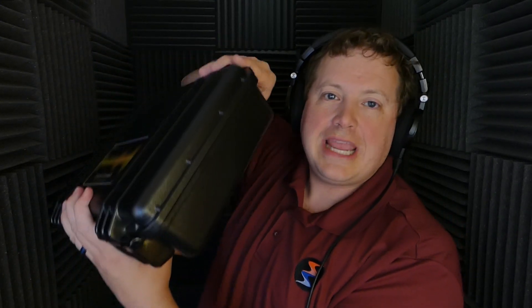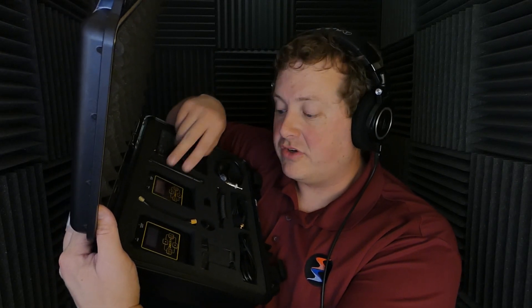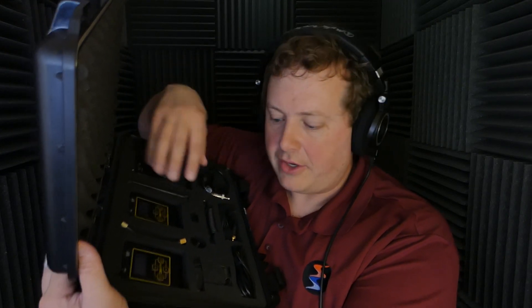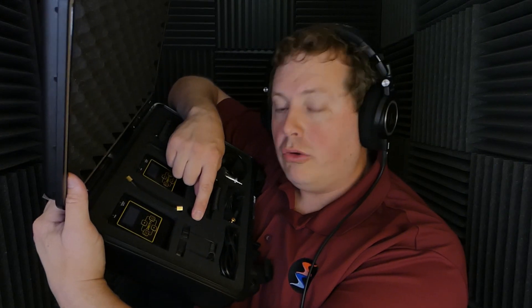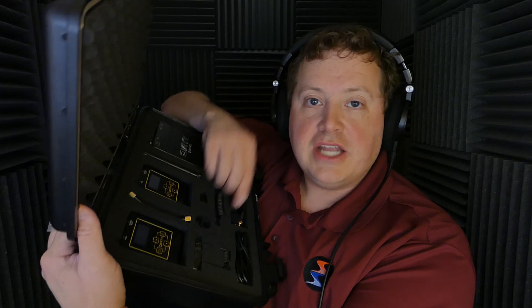I don't waste my time with unboxings, but I will go over the contents of this pretty sturdy carrying case, complete with foam inserts separating all the different components of the Deity Connect wireless system. Here's the product user manual, two transmitters along with the antennas for those transmitters, the dual receiver along with the antennas for those receivers. There's a master-slave cable, a cold shoe adapter, an update adapter, a TRS to TRS locking cable, two TRS locking to XLR cables, two USB-C charging cables, and two lavalier microphones.